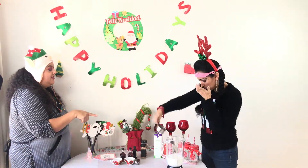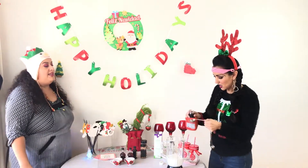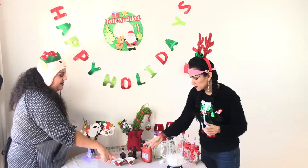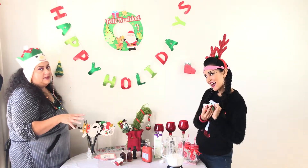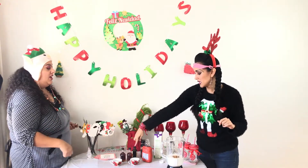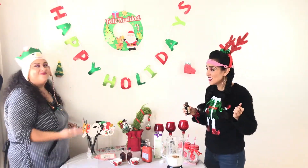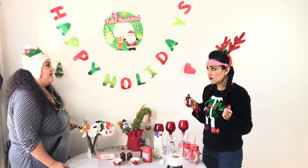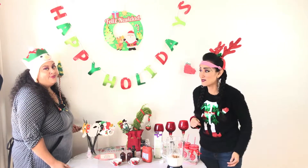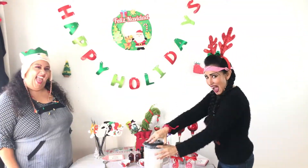Now we're gonna add three tablespoons of maple syrup. Then add your seasoning — pumpkin pie spice. Now we're gonna blend it. She also wants to add the rum — there's a little shot in there because there's alcohol in it. Just a little splash before blending. Then we take it to blend for three to five minutes.